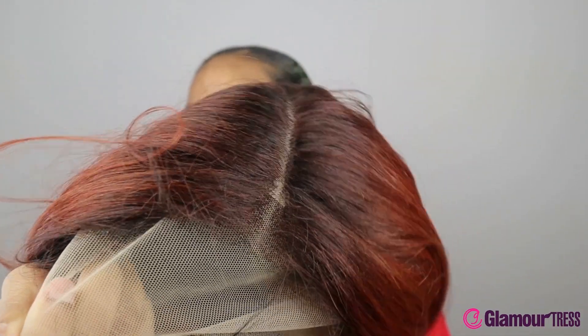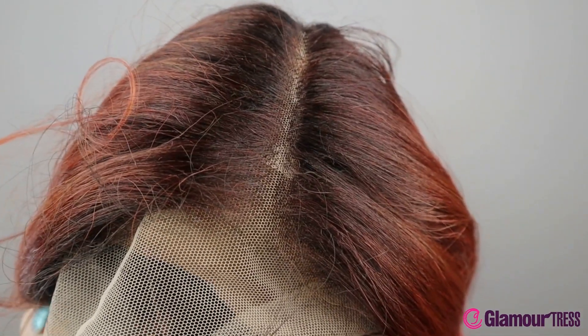Let's talk about the specs. First things first, it is their melted hairline, so of course it makes it easier for the hair to melt into your hairline. It also comes with baby hairs and an elastic band. On top of that it's HD transparent lace and it's heat safe up to 400 degrees.